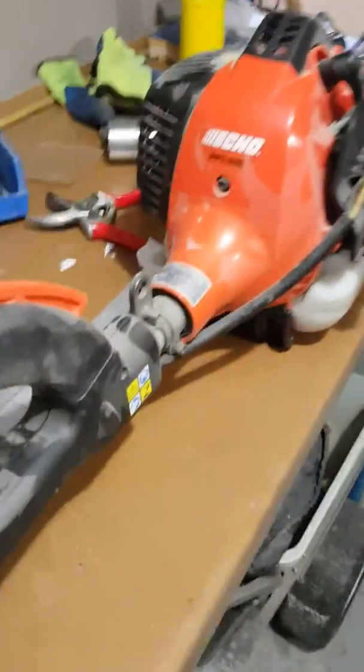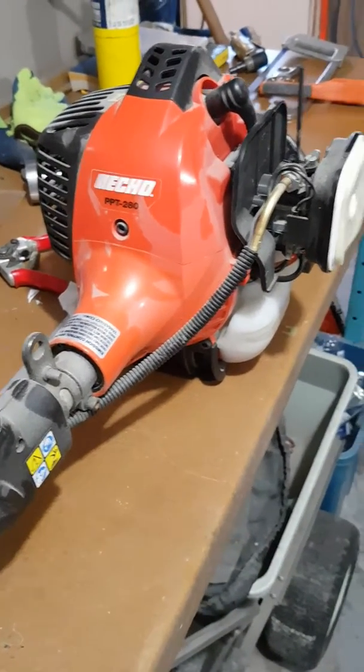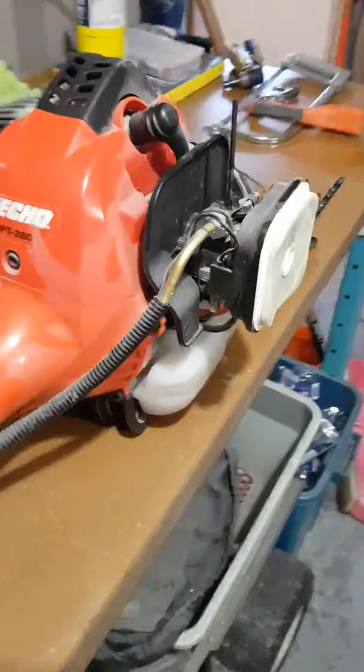Hello people of YouTube. I'm working on my Echo pole pruner today. The engine is a little bit sluggish off idle. It starts great. Unfortunately, that's all a byproduct of the low speed circuit being a little bit rich.